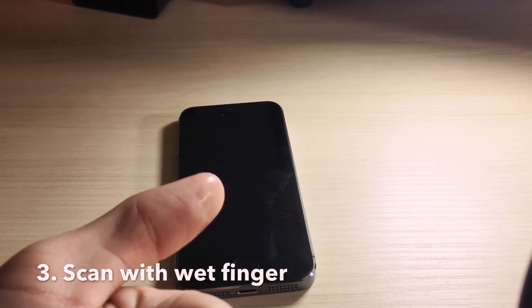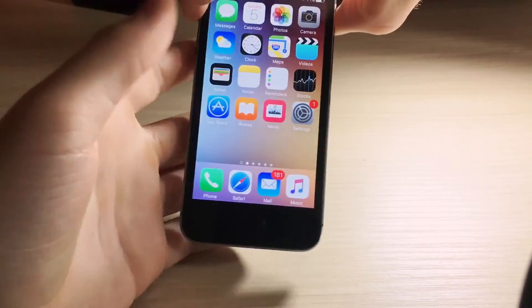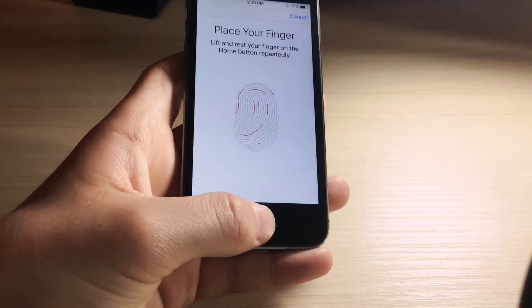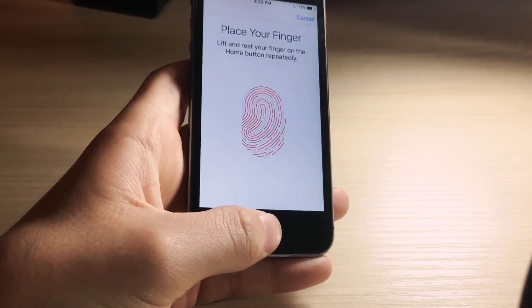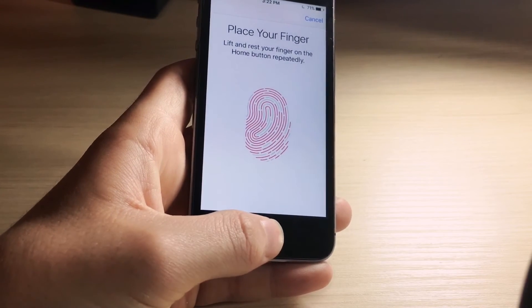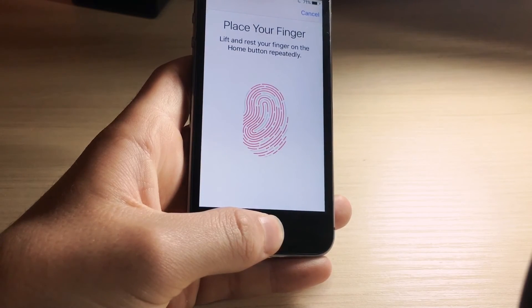This next trick, take it at your own risk. What you want to do is get your fingers slightly wet. Just that way, let's say you're at the pool or something and you need to unlock your phone — you can use Touch ID and it'll recognize your finger if it's wet. This is pretty awesome if you're eating food and have greasy fingers. Just do the normal Touch ID process with a wet finger. But do this at your own risk, because if you have too much water on your hand, it could mess up the sensor.